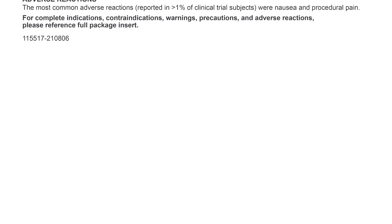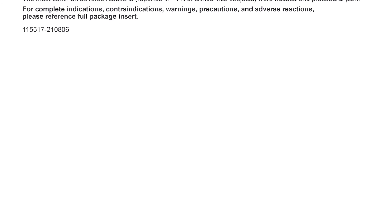For complete indications, contraindications, warnings, precautions, and adverse reactions, please reference the full package insert.